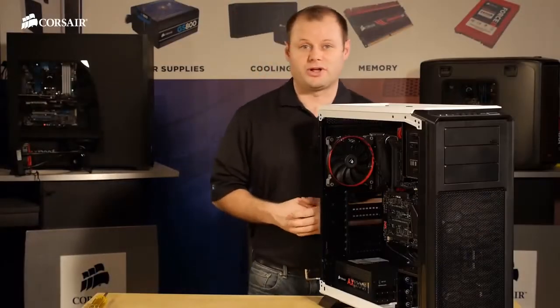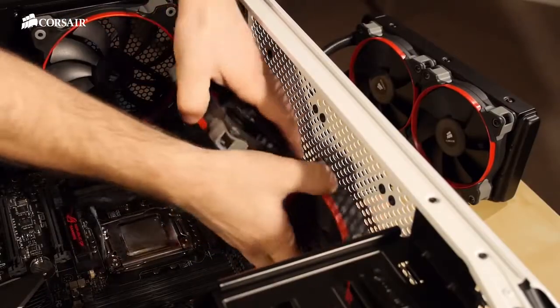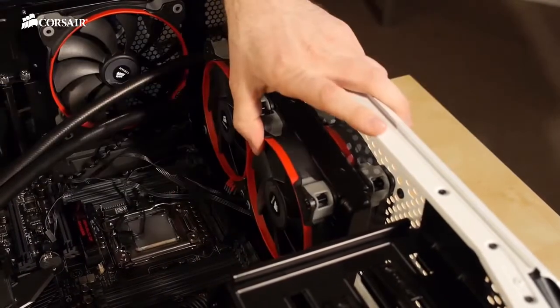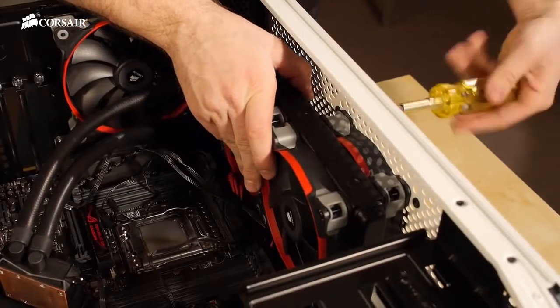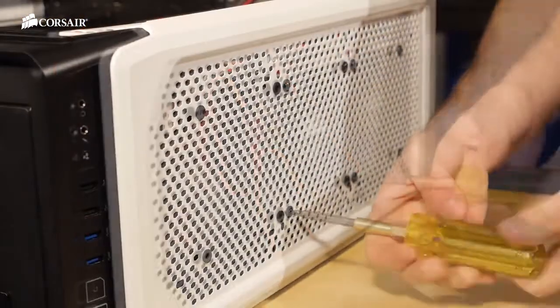Now I'm going to install the H100i cooler. It'll be a little bit easier to install with the case laying on its side since we're going to do a push-pull configuration. I've already installed two of the fans on the H100 unit which will make it a little bit easier to install. Now I just need to line it up with the installation holes on the top of the case and tack it into place with two of the screws. We'll do the same thing with the second fan and once it's aligned and tacked into place we'll finish screwing in the rest of the mounting screws.